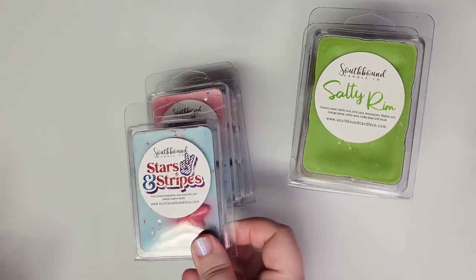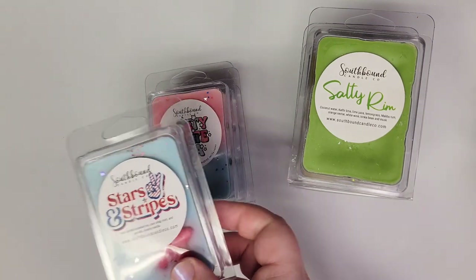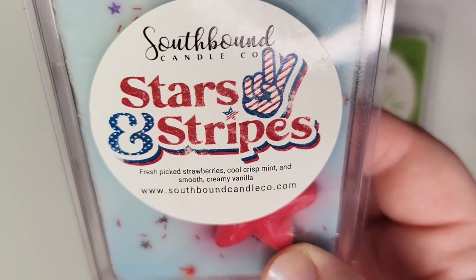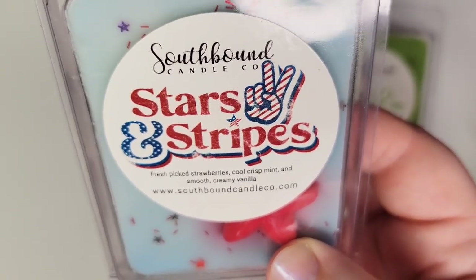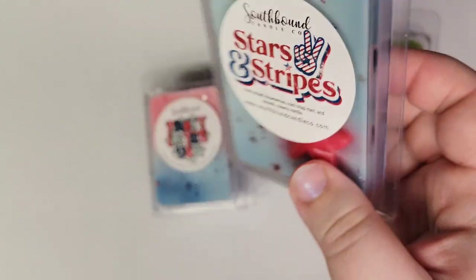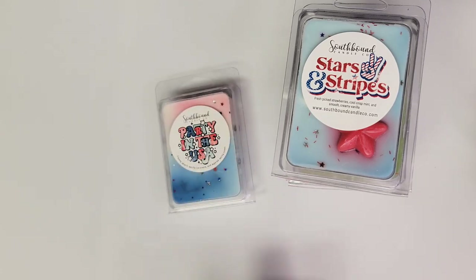She has a lot of patriotic July 4th scents, and I did melt some earlier in July. This is Stars and Stripes: fresh picked strawberries, cool crisp mint, and smooth creamy vanilla. If you like strawberry-and-mint blends together, this is a great one — it's one of the best I've found. It's a great performer; the flavors are very well paired — the right kind of strawberry, and the mint is not too icy.